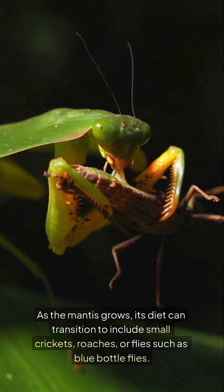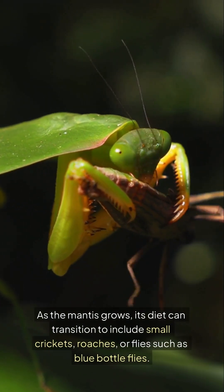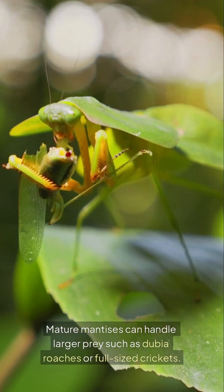As the mantis grows, its diet can transition to include small crickets, roaches, or flies such as blue bottle flies. Mature mantises can handle larger prey such as dubia roaches or full-sized crickets.